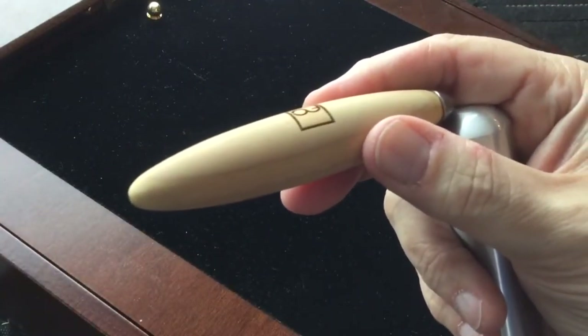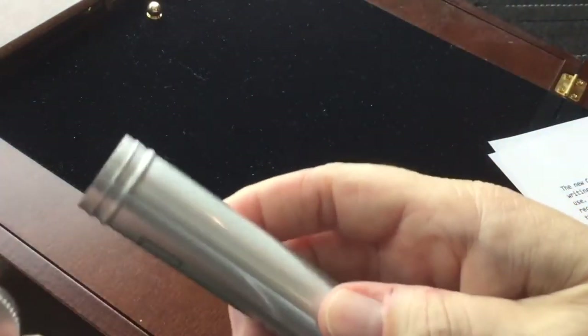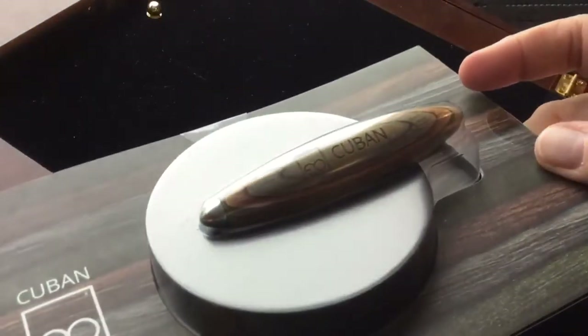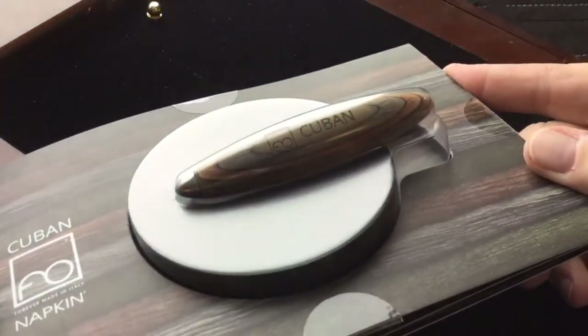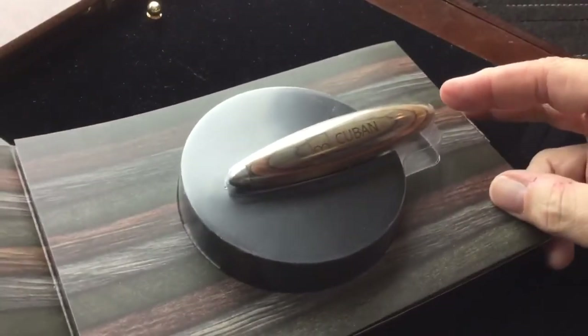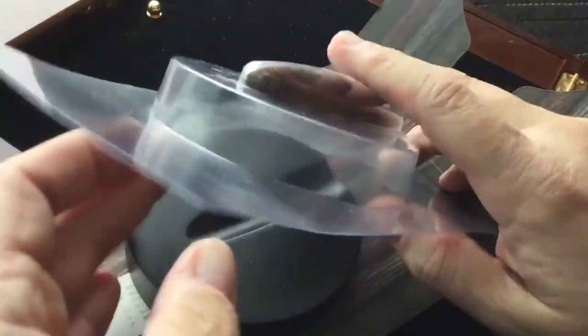Now this particular wood is cedar wood. Let's put that back in its container because I'm going to show you the writing instrument as it comes with a stand. So this is what arrives when you purchase the entire writing instrument and stand — they call it a pen, I guess we can get by with that.